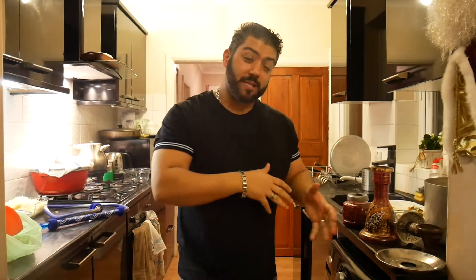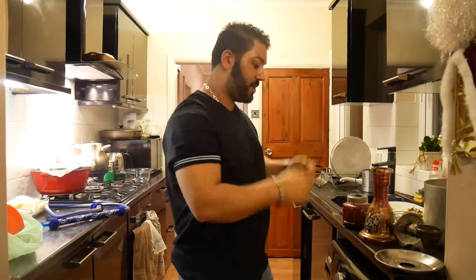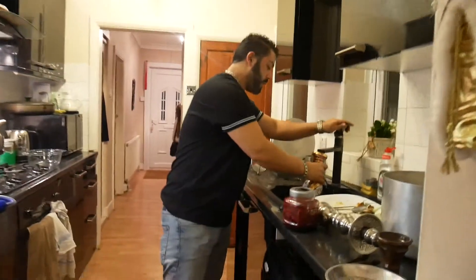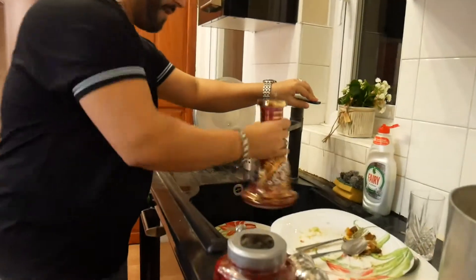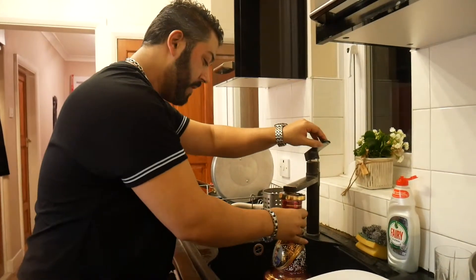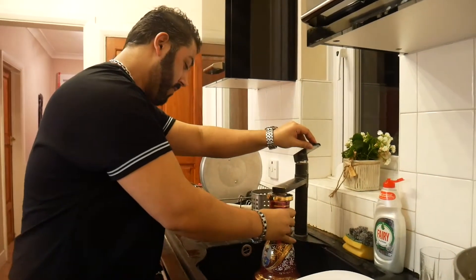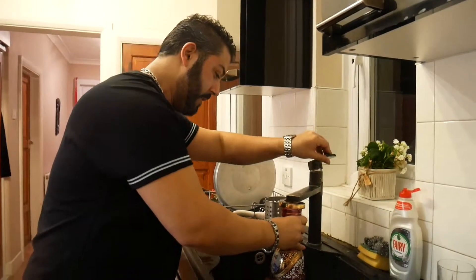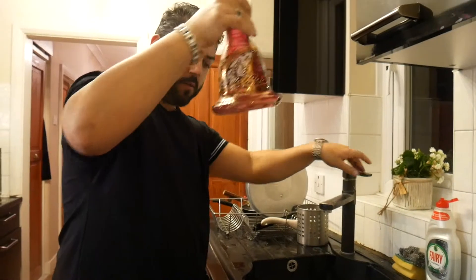Hi guys, welcome back to my YouTube channel. My name is Moffs and this evening I'm going to show you how to make shisha. First, just give the bowl a quick rinse — I always come a bit fussy that way. Give it a rinse, put the water in there.